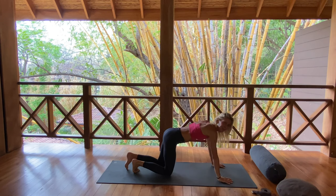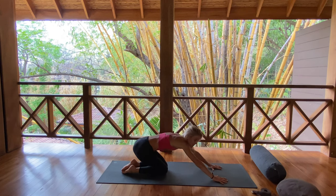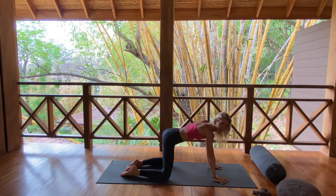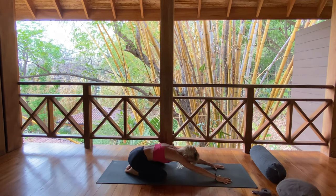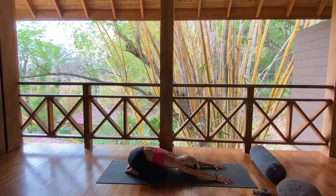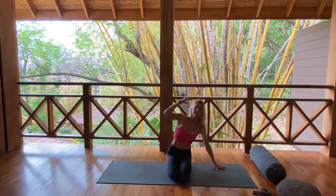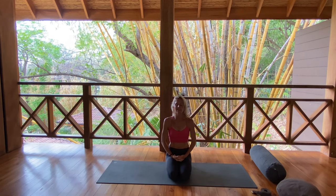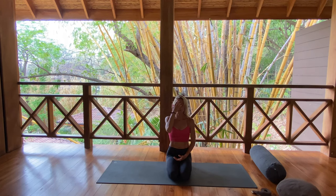Welcome yourself to drop your hips to your heels, tuck your chin, and we all begin in a child's pose. Knees can be united or knees can slide wide. Drop the hips to your heels, close your eyes. Ground your forehead center down to the mat. Begin to breathe into the back of the body, with your eyes softly closed and that third eye, forehead pressing down into the earth.